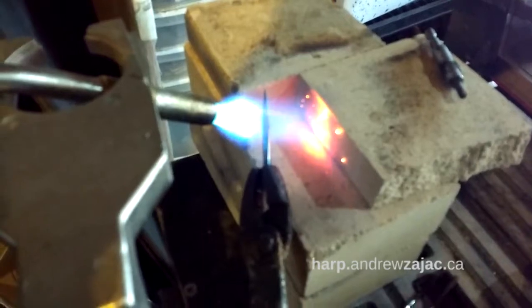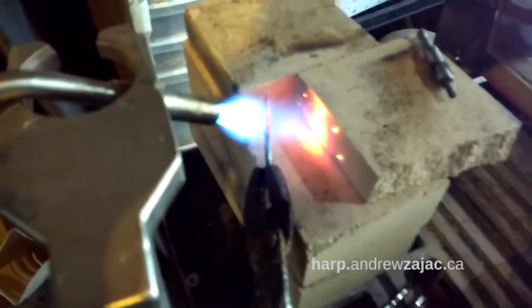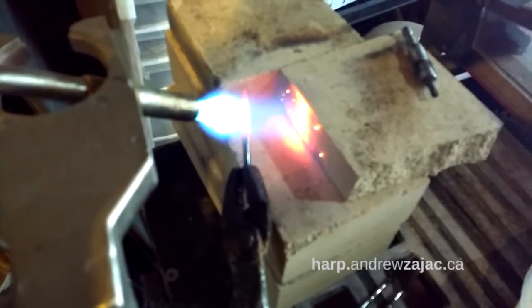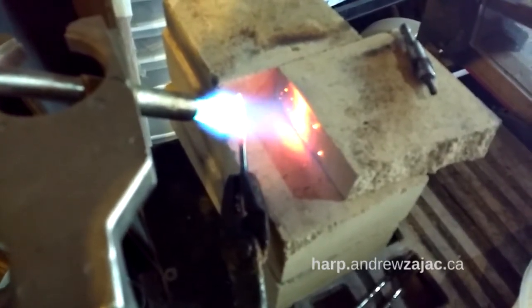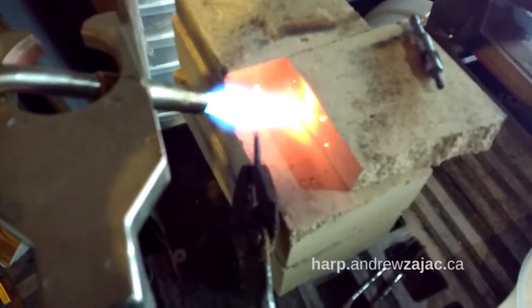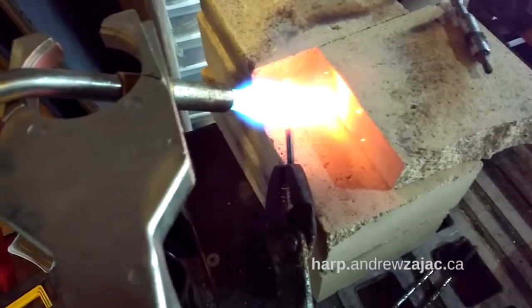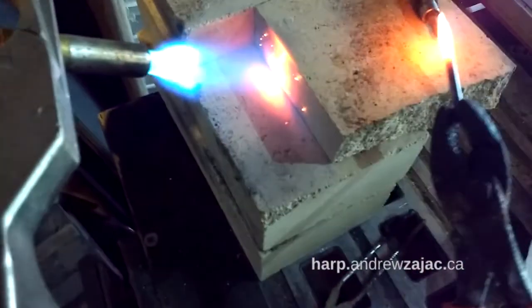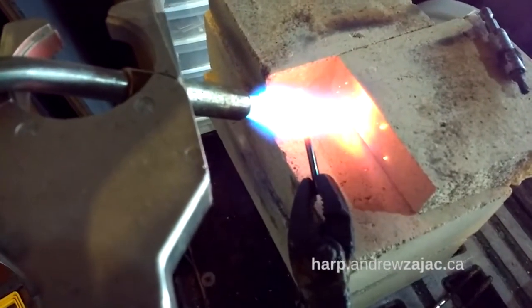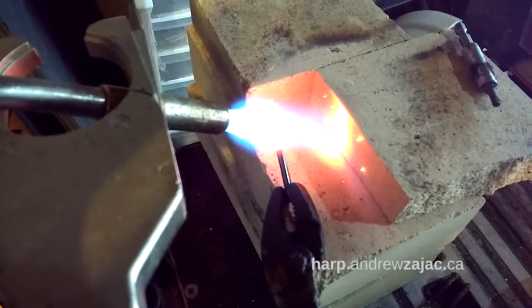It turns cherry red and it stops being magnetic. We just saw in a little clip a few seconds ago the piece is magnetic — at this point it's cherry red and it's not magnetic anymore. At that point the crystalline structure of the carbon and the other components line up, and to preserve the way they're lined up, you quench it. So you dunk it in oil or water depending on the type of tool steel you have, and that preserves that structure and then it's at maximal hardness.